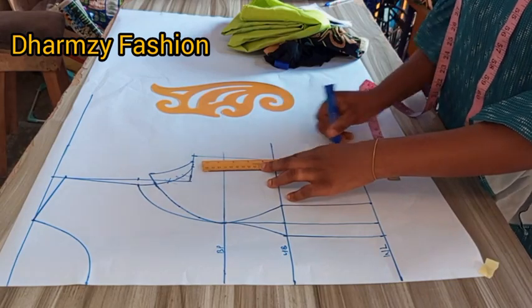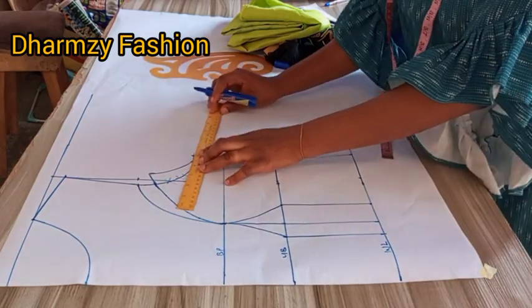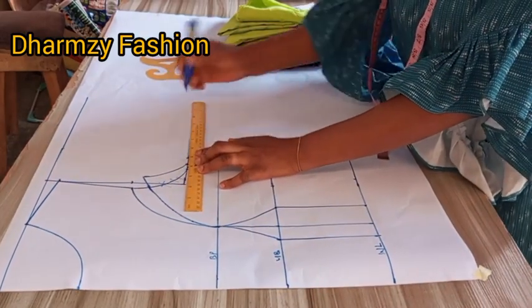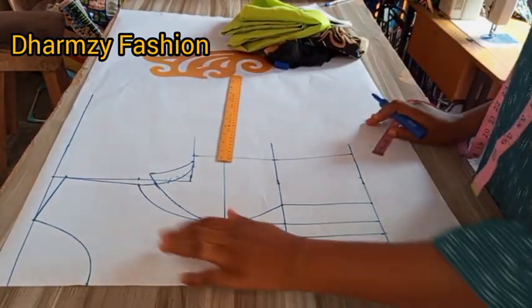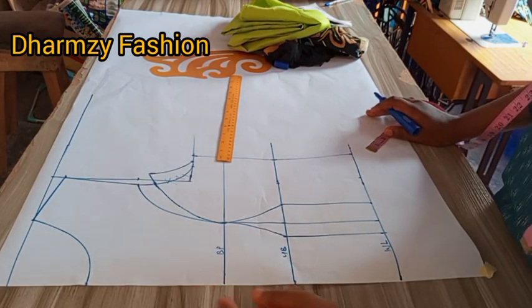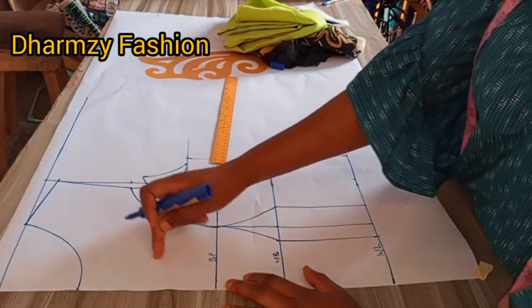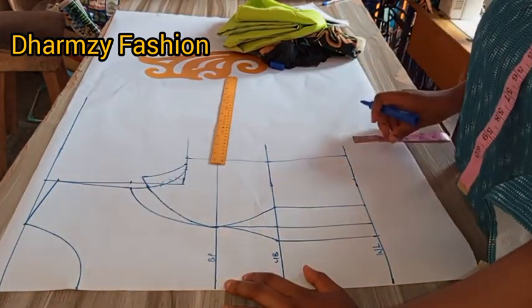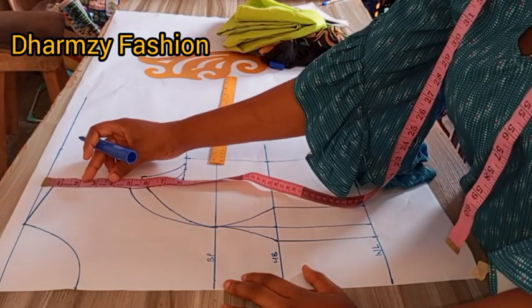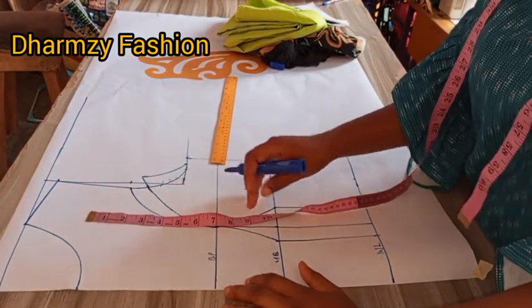Thank you for still watching to this moment. That is already done and perfect. What we are going to do now is to determine our cleavage. If you are not using any yoke, this is perfect for your princess bustier. But once you are using a yoke, you start calculating the yoke depth.